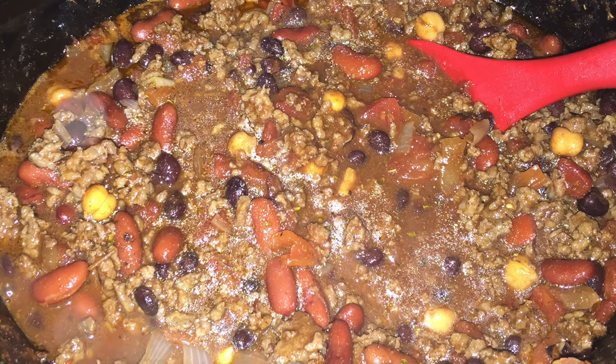Hey guys, today I wanted to share my chili recipe as well as a great substitution to the store-bought chili packets. I hope you guys enjoy.